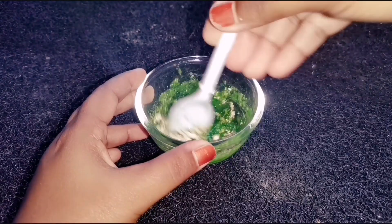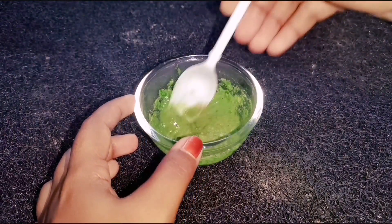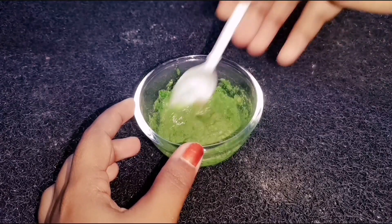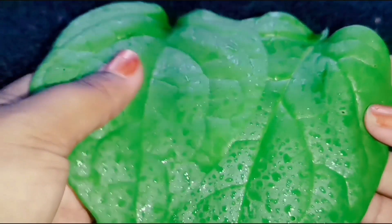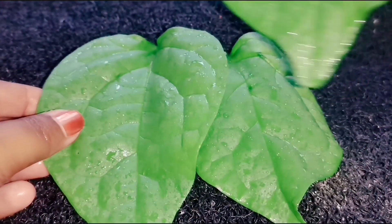Hi friends, welcome back to my channel. Today in this video I will show you this magical face pack that will help you to reduce pigmentation and dark spots on your face. Also this pack will help you to glow your skin naturally.